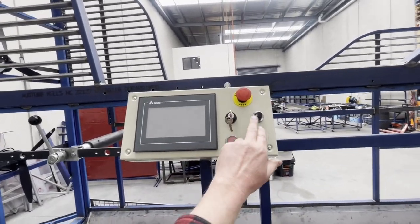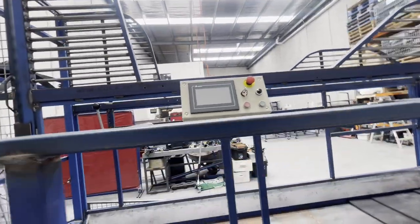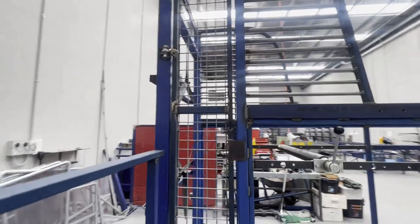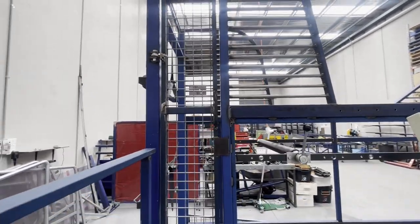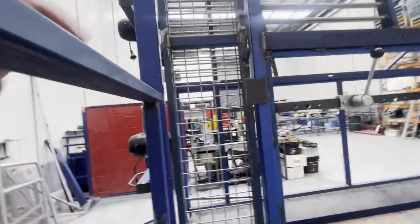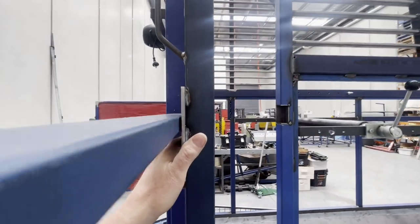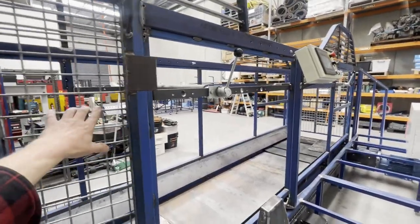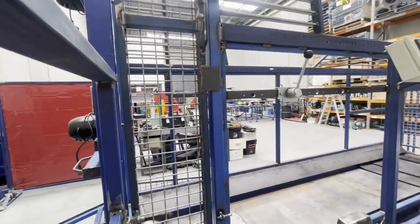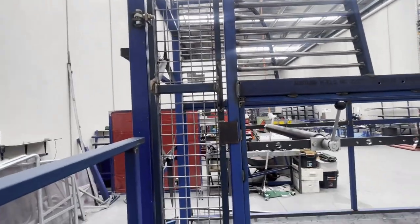Most operations are covered by the touchscreen, but we do have on/off, power, speed, and obviously an emergency stop as well. The side gate means that once you lead your horse on, you can walk straight outside through the gate onto the deck. If that door opens, there'll be a proximity switch which will cut the machine off.